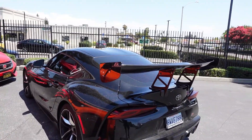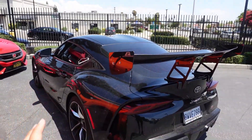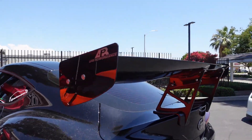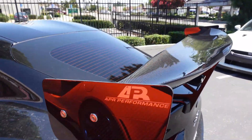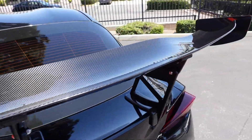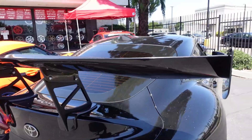We just put the spoiler on to get the holes in placement because he's going to be wrapping this car, so it won't sit like this for long — that's the reason we installed the spoiler so soon. I am a big fan of APR. I have APR spoilers on my GTR and on my Evo, so their product is always clean and really good. Nice carbon fiber.